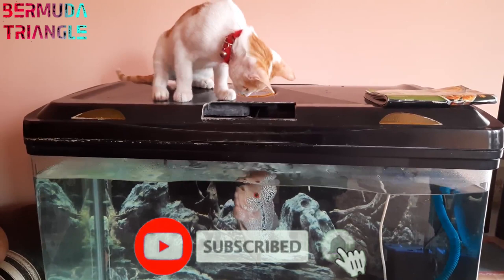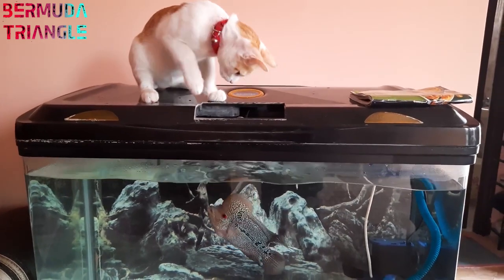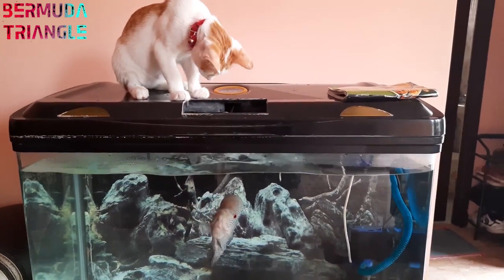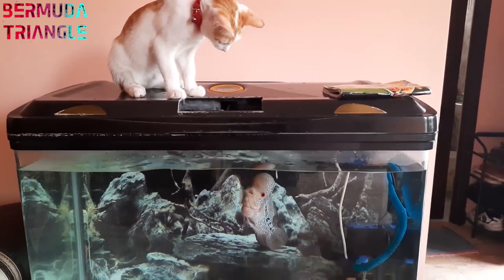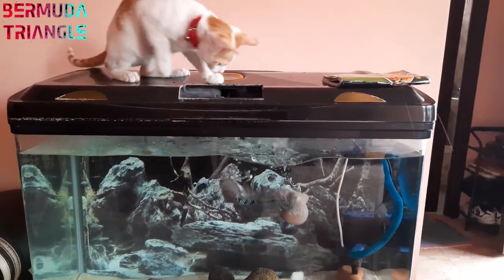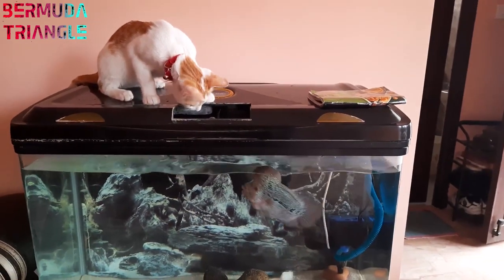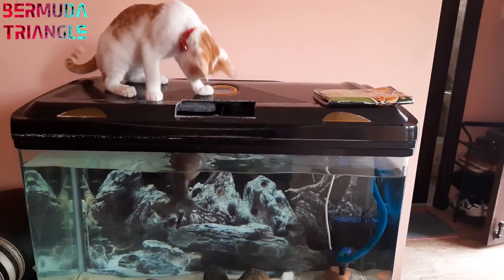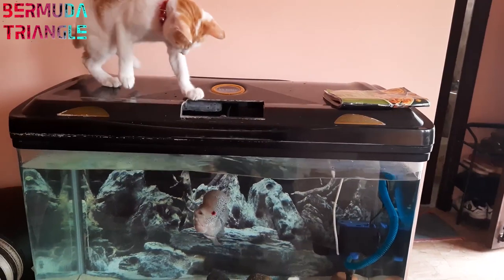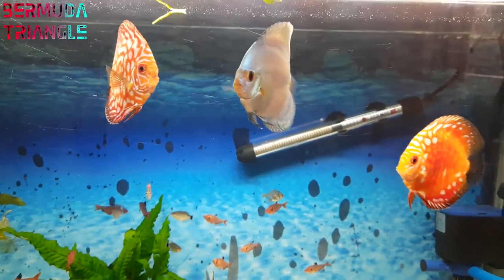This is Krishna Bro's flowerhorn tank. The advantage of keeping a flowerhorn is that it is very friendly. The flowerhorn must be heated. You can use good filtration. You can use a 2 and a half feet tank minimum.